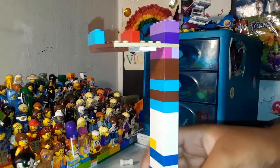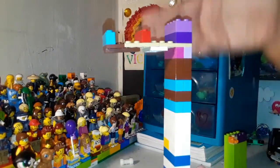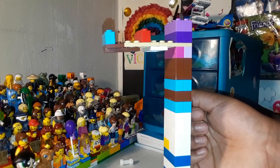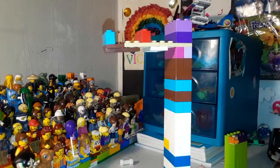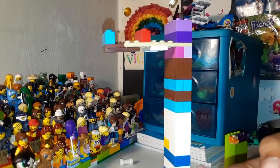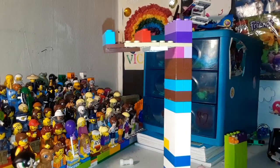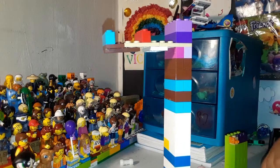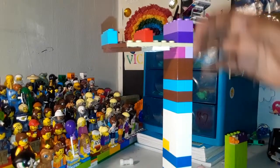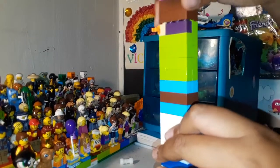Hey guys, in today's video I'm going to be doing a review on this contraption I made out of some spare parts from my LEGO collection. I'm talking a little softer because it is 11:40 PM right now, so if I say anything wrong you can't roast me — I'm kind of on the tired side since it's late.